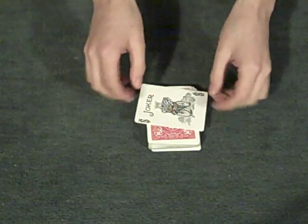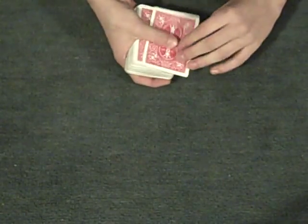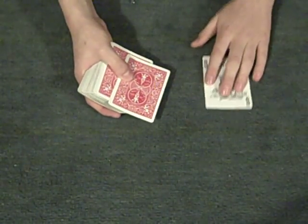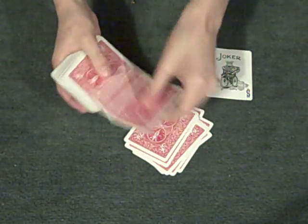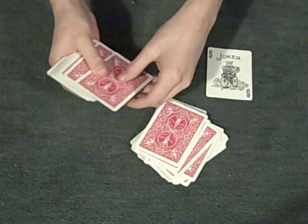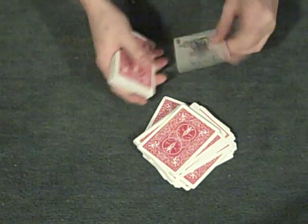Okay, now what's going to happen is this joker is the key to the trick. You're going to place the joker in the 32nd position — that's very important. So, counting by twos: 2, 4, 6, 8, 10, 12, 14, 16, 18, 20, 22, 24, 26, 28, 30, 32. Place it in the 32nd position.